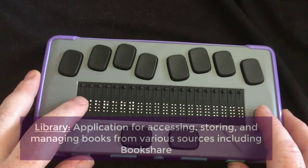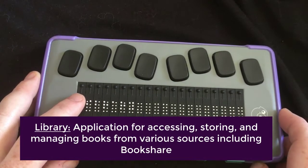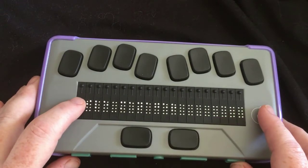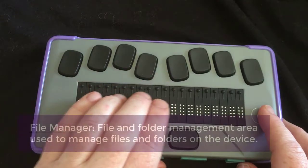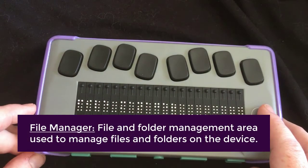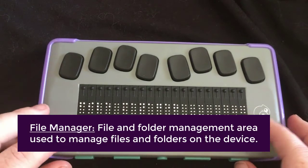Right now I'm focused on the library. The library is a way of getting to books that you can download from Bookshare. Going down, file manager is the next option. The file manager, of course, is where you open files from, or it's how you sort and organize your files — things like that.